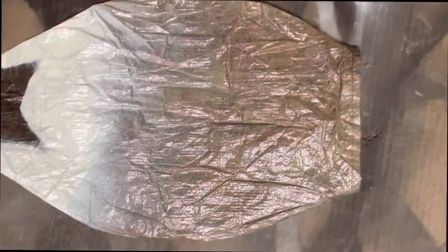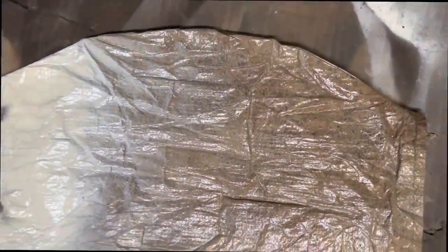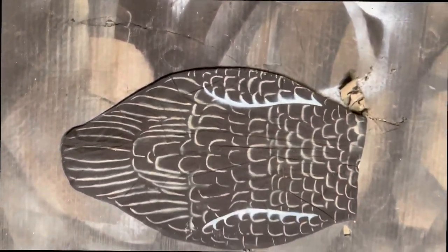Thank you guys for sticking with me to the end of this video. I hope you liked my method of making these decoys using just simple boxes of beer. Who doesn't like drinking beer? I hope I'll see you guys in the next one.